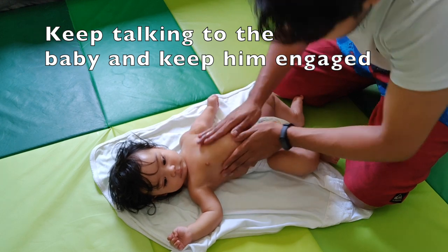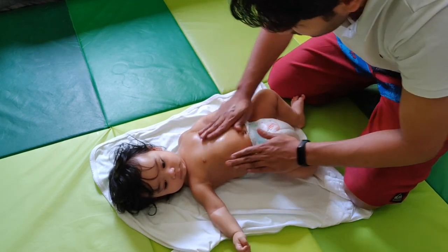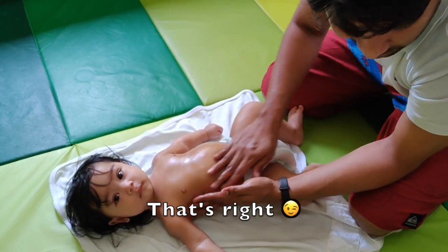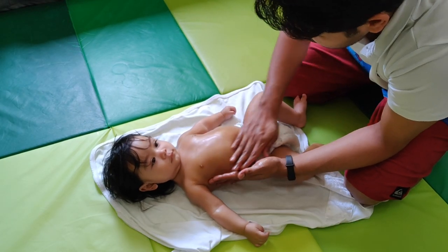Keep talking to the baby, keep him engaged, and make him feel comfortable. It's good to massage the stomach clockwise — they say the gas gets released, and it's good for the baby's digestion.